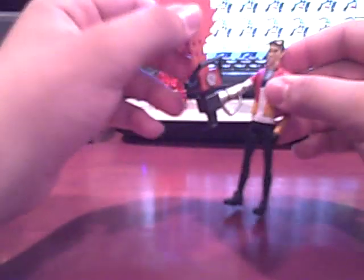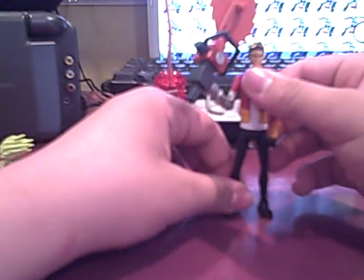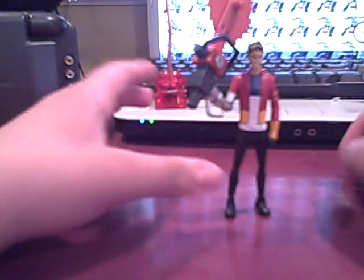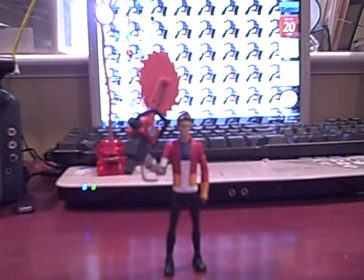It doesn't hurt — thank you Mattel, I would have probably died. You are all not invited to my funeral. Just kidding, you can come. This is going to be a quick review — I mean it's really the exact same figure.